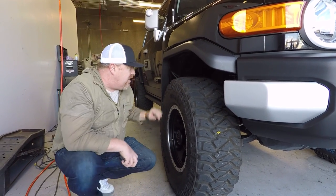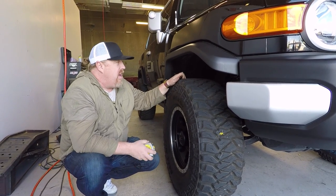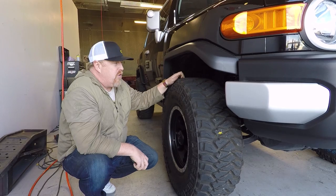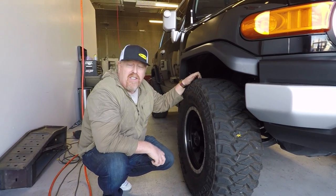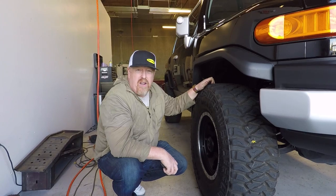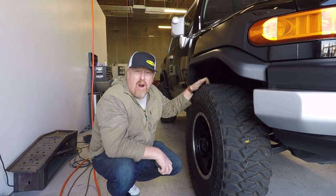As you can see, this thing turned out awesome. The customer said it rides great and feels great, and obviously it's just a dramatic difference. Here at Lift Kits 4 Less, we're happy to help if you have any questions. We know a lot of people are new to off-roading and it can be a little overwhelming, but if you have questions give us a call — we're happy to help.